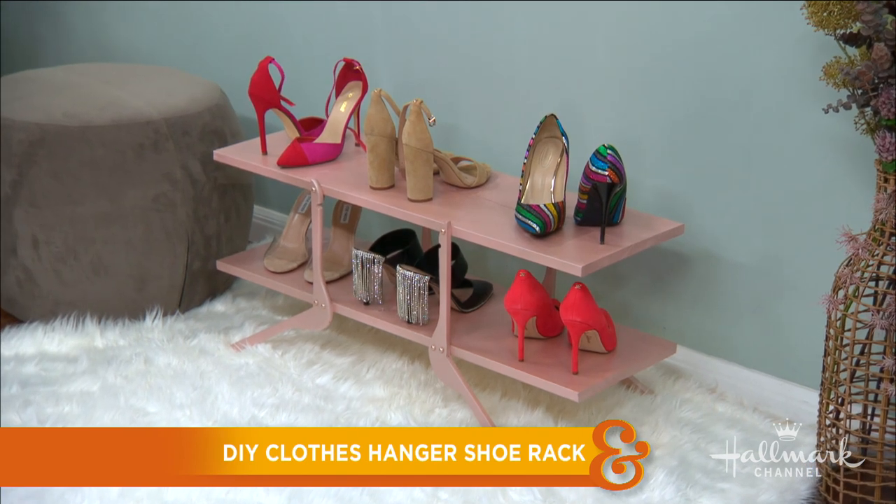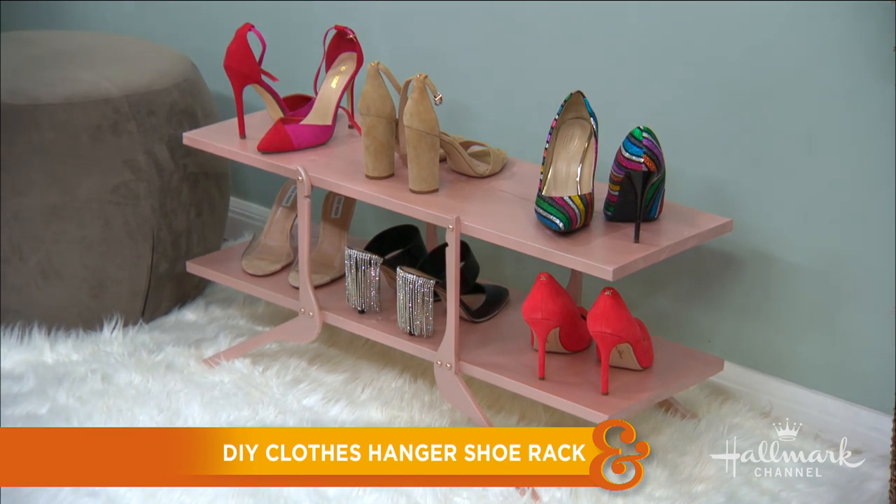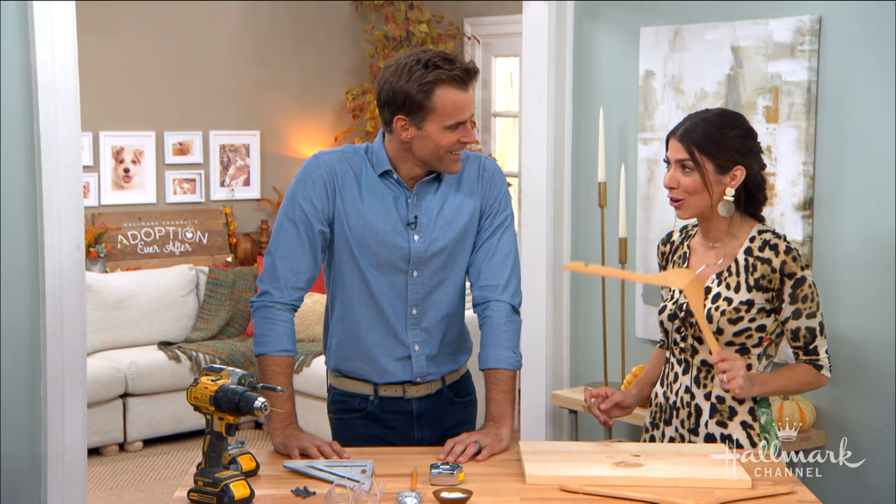When you're getting dressed for the day, closet organization is so key. Here to show us how to take a clothes hanger and turn it into an actual shoe rack is the amazing Orly Cameron. We literally are taking a hanger and turning it into a shoe rack.